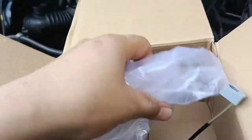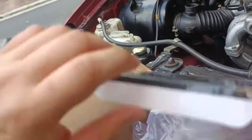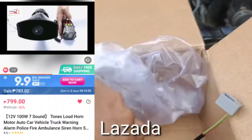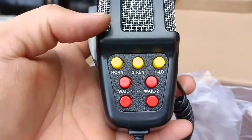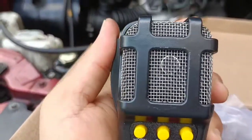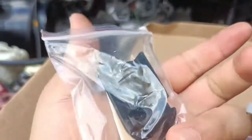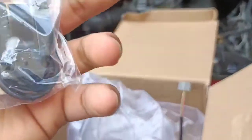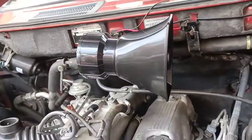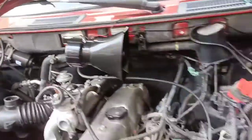Loud horn - 7 sounds, 12 volts, 100 watts. Na-unbox ko na kasi to, so ito yung pindutan niya, tapos kapag salita ka ito pindutin mo. Ito yung holder niya, pwede idikit para maisabit. Ito yung siren loud speaker horn natin.